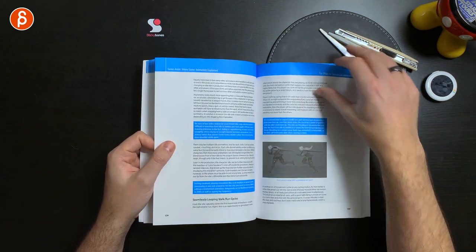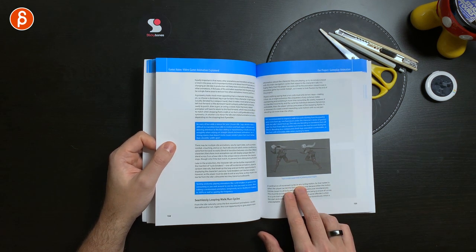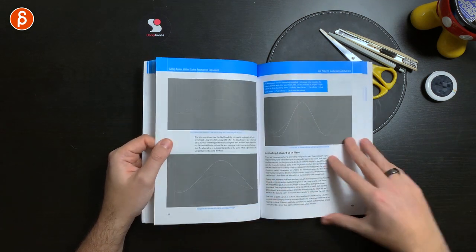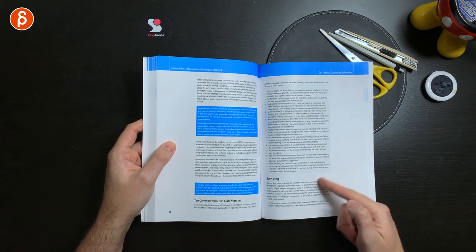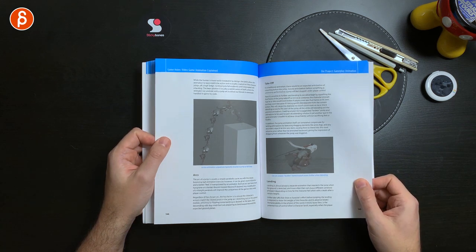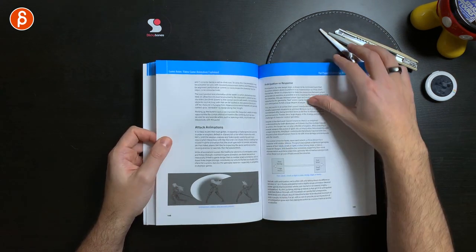Skipping through quickly, there are some interesting points about seamless loops and walk cycles. Walk cycles are hard, so having tips about this is very cool. It talks about what the common mistakes are when you do this — just a little list of what you could do better. Climbing and mantling alignment — there's so much covered.